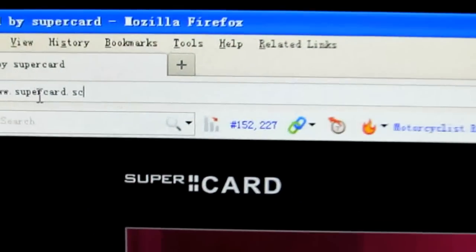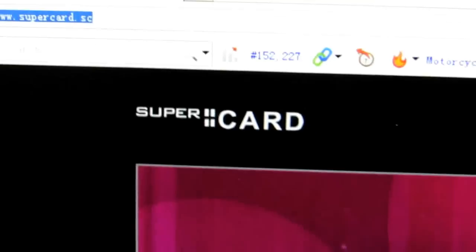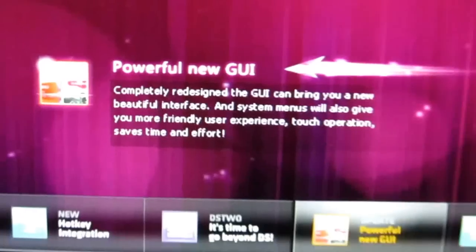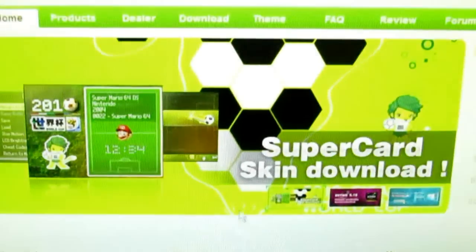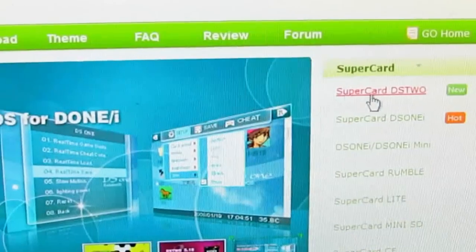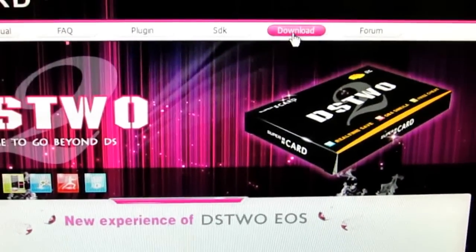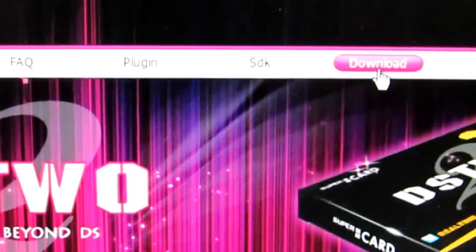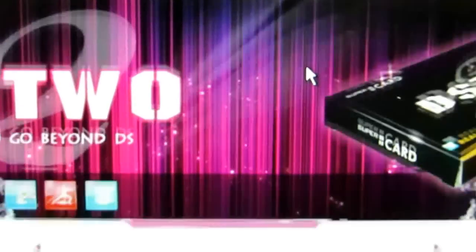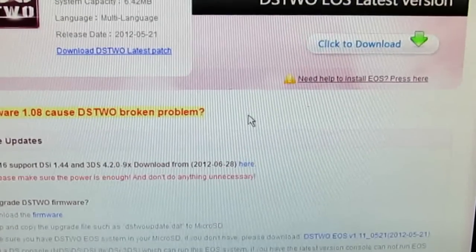Now you can go to the official website — the homepage of LDST — and here you can switch to the English page. Click the tab and go to the download section.